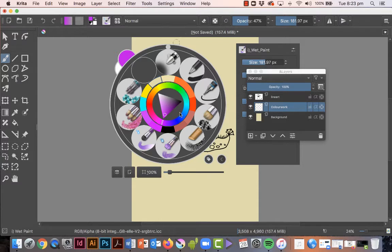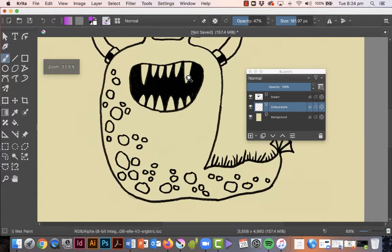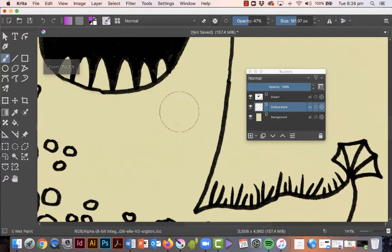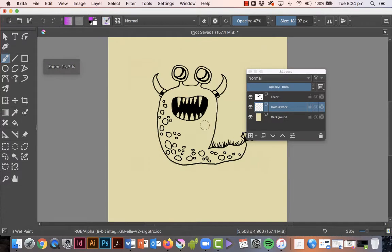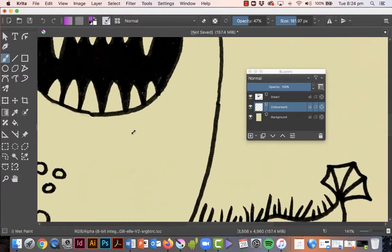It doesn't really matter which way — whatever is easier for you. This is the trick with painting: it's really important to remember to zoom in. To zoom in, you can either use the spacebar and the Command key together, or you can just tap the plus or minus symbol on your keyboard.